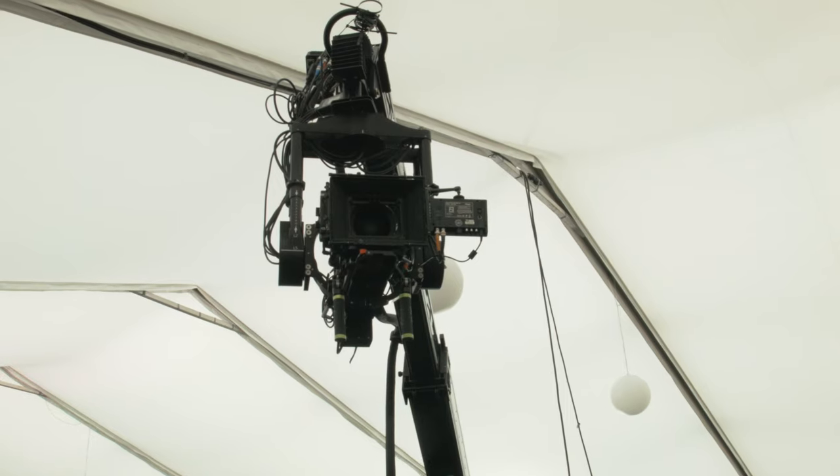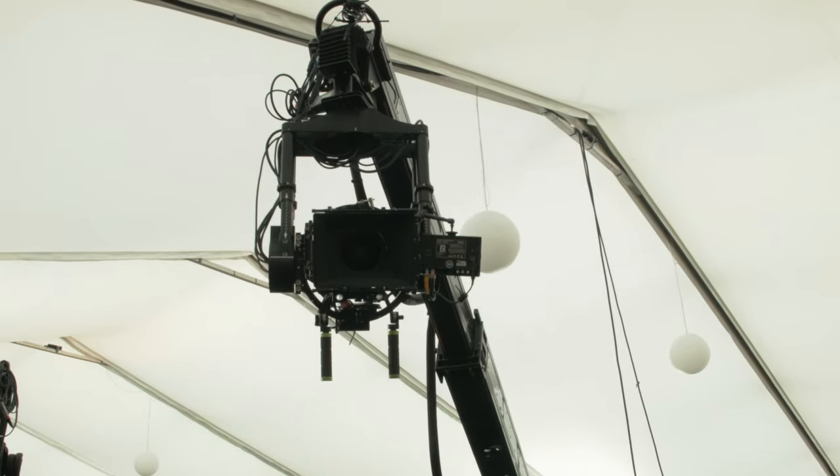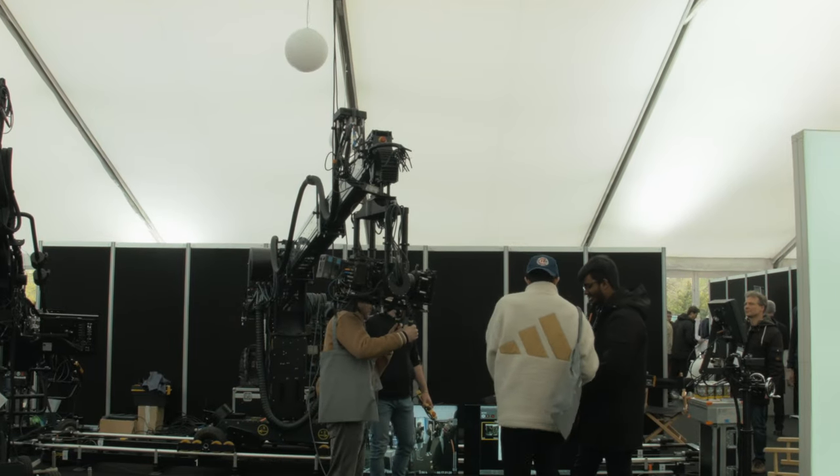So what the Technodolly is, is a fully repeatable 15 foot crane. Any operator can jump on any axis — you can have a grip on the bucket, a focus puller, or an operator on the wheels.